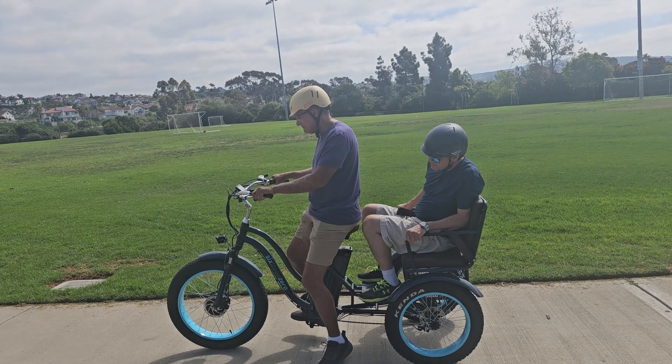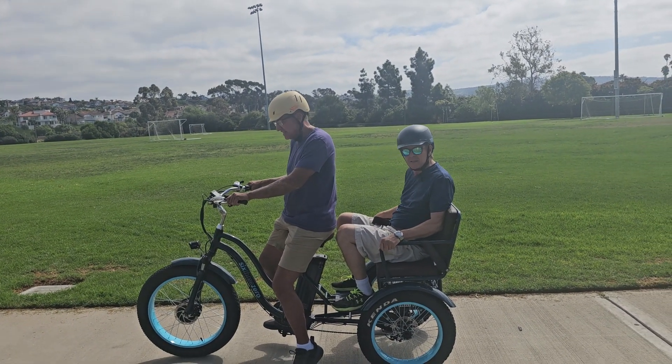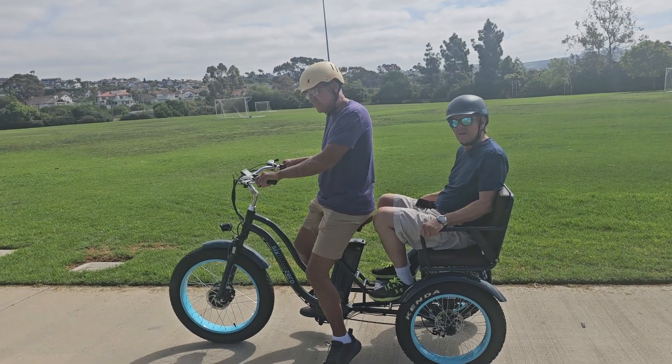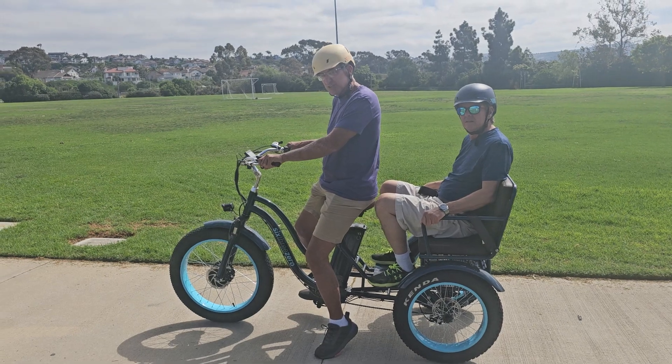What were you in — three or four? Three. When you get back to the sidewalk and take the turns, you could kick it a little lower. You just don't want to be as aggressive on a trike as on a two-wheel, especially with a passenger in the back.